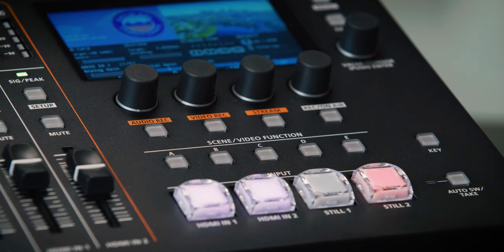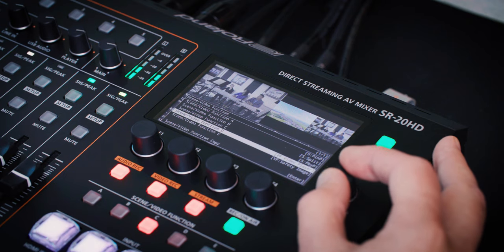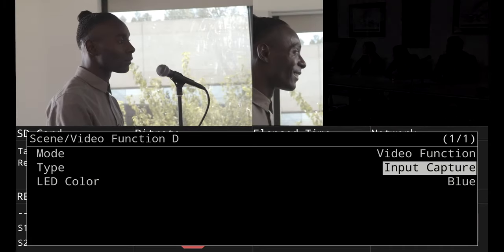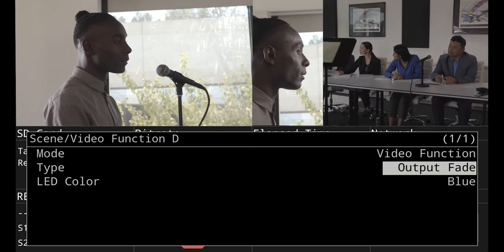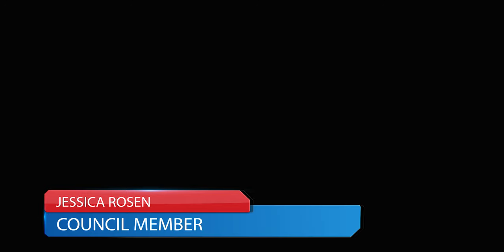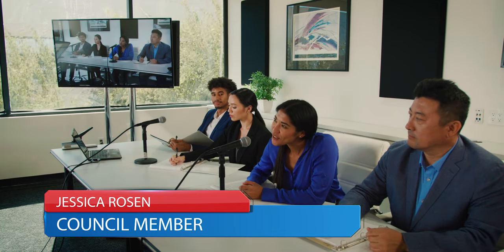The assignable video functions include capturing a still image from your video output, cycling through imported still images, playing video clips, and more — giving you easy access to settings that speed up your workflow. The keyer on the SR20HD can be used for either graphic overlays or green screen productions. Simply choose your source and the color you want to remove, and once you press the key button, it creates the overlay.